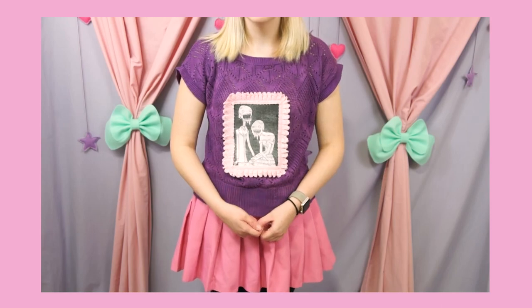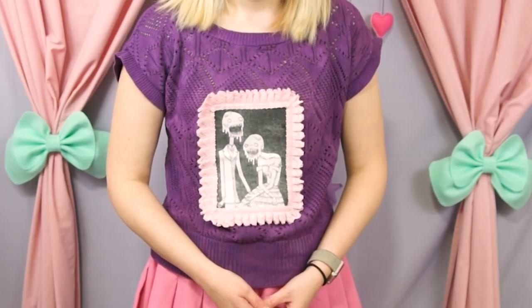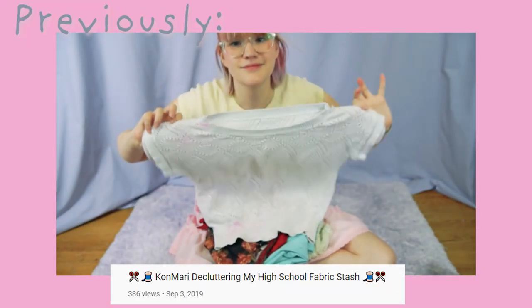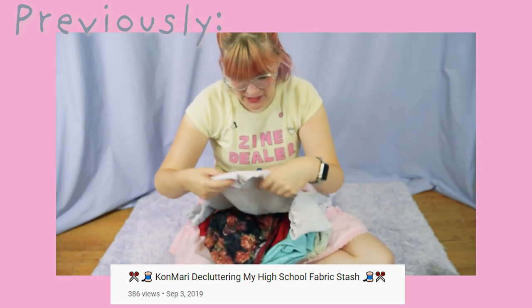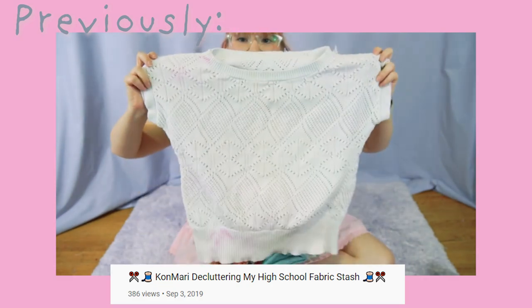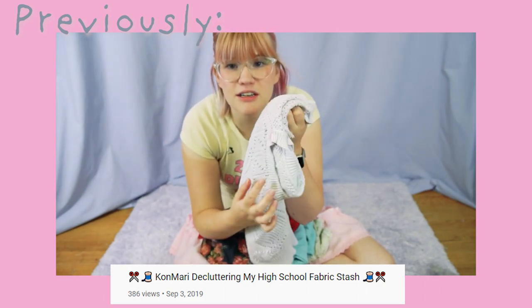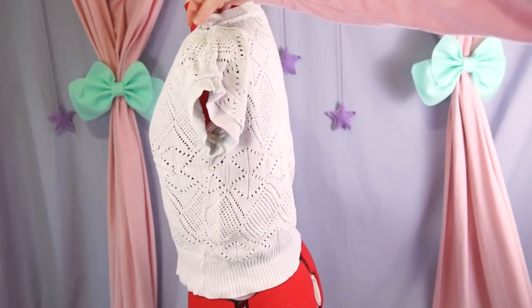Recently I did a video about Menhera and I showed you guys this little top. Little did you know though, you've seen this before. This is some sort of 80s vintage sweater. It also has a bunch of stains on it — it clearly got washed with something red at one point and just kind of absorbed it in a couple splotches. There's like a splotch right there. It can go. But it didn't go. It went to my scrap bin, only to be unearthed when I was suddenly desperate for crafting supplies.